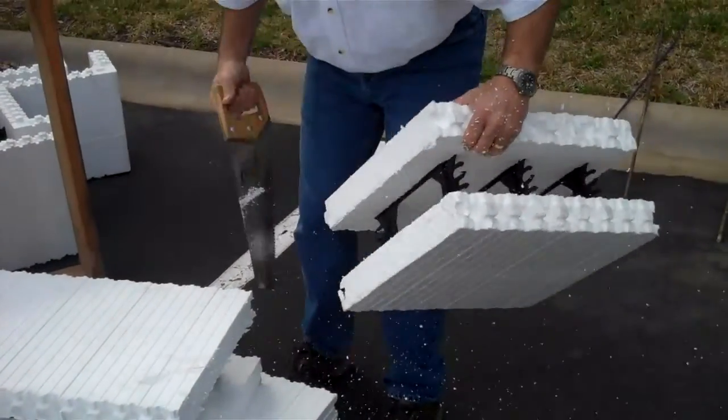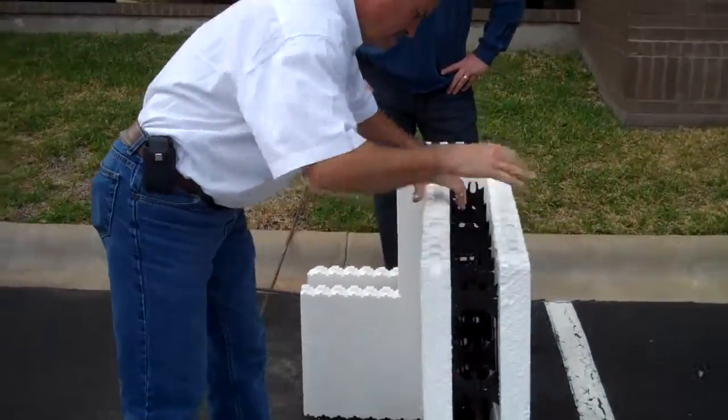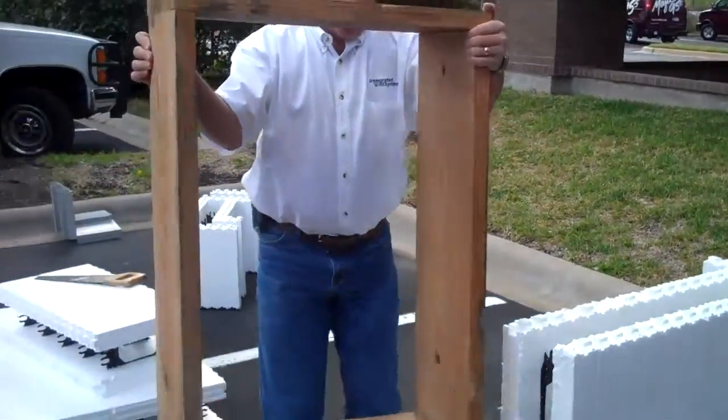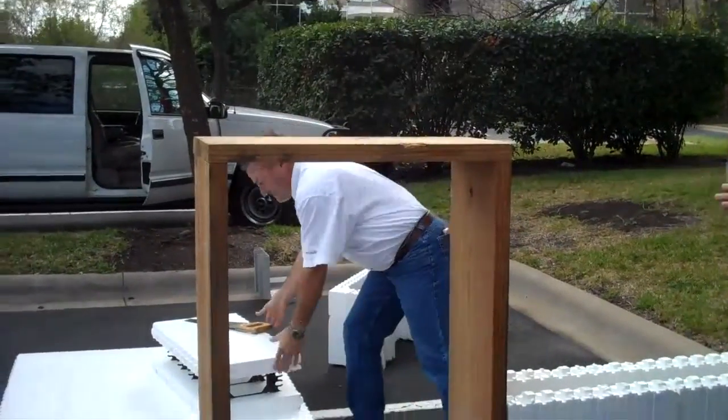We'll rasp that smooth a little bit on the ends, and we'll get this piece back up here. Then we'll set this frame in here, and this is going to be our window frame when we're all done. That's a buck system, which you call it in this type of construction — window bucks. That's exactly right.